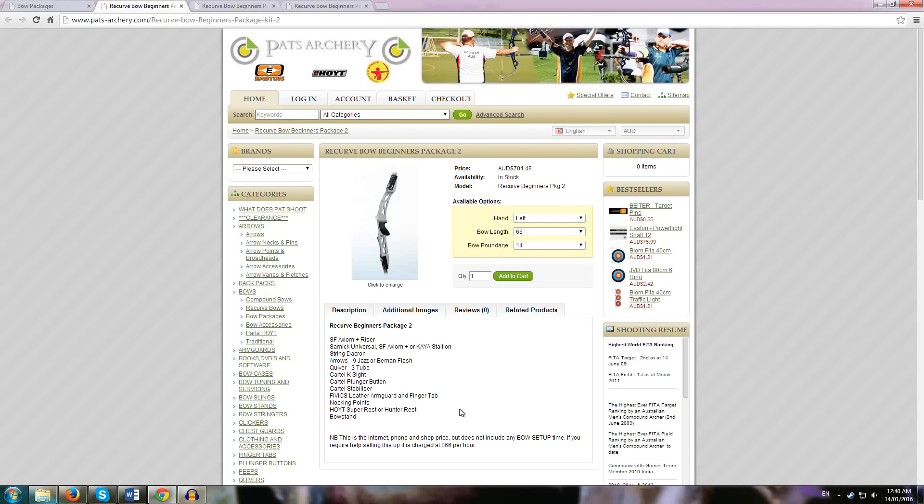The second package is where you start getting Olympic-style target recurve packages. This one features the Samick Axiom Plus riser — a very good beginner riser — with decent limbs and a Dacron string, which is a bit of a letdown since you should ideally be using Fast Flight, but it cuts costs. You get nine Jazz or Beam and Flash arrows, a quiver, a Cartel K-sight, a plunger, button stabilizer and so on. It also comes with a bow stand, which is quite important, though no bow case. You get an aluminium riser, which is the standard for Olympic-style archery. I actually bought a similar package — the Samick Aguila — as my first bow from this shop.